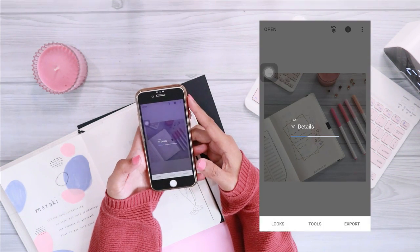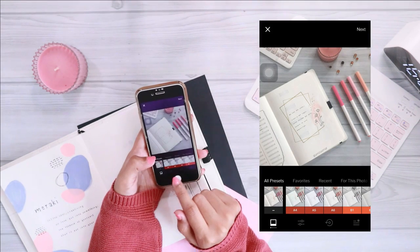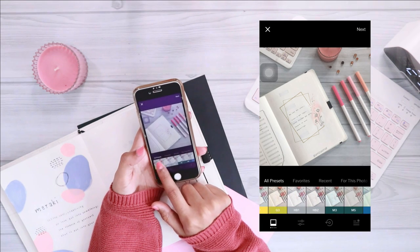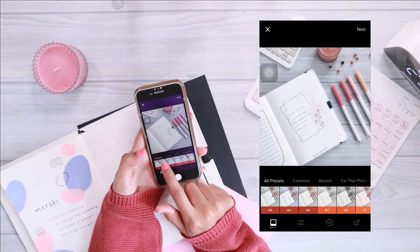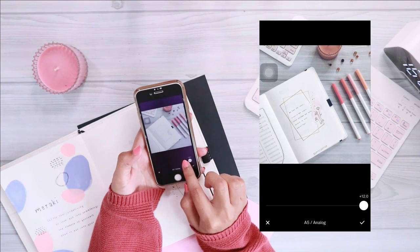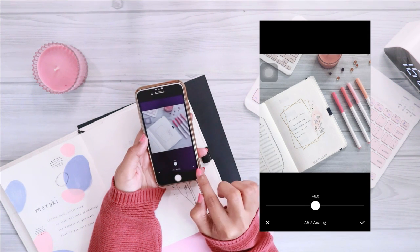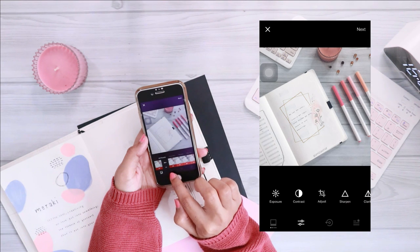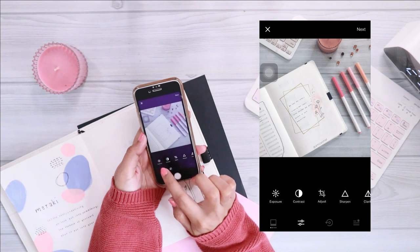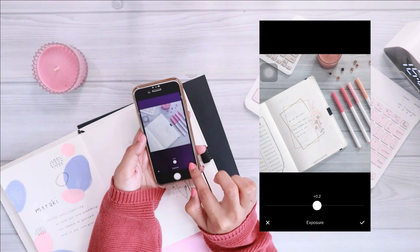The next step is to go straight to the VSCO app and import the image I edited in Snapseed. Here I'm using a filter that's free in the app — there are a lot of free filters to choose from, but the one I'm currently using is called A5. When you tap on the filter you can adjust the level; for my photos I usually go around level six.